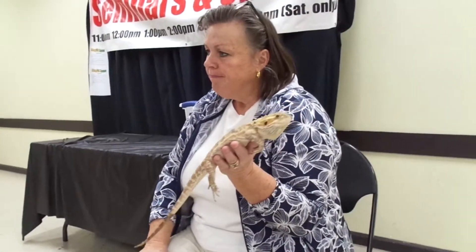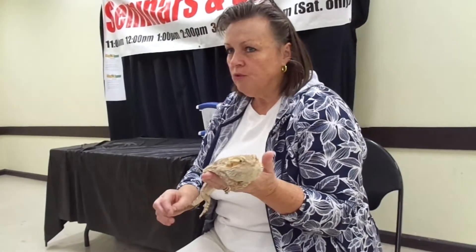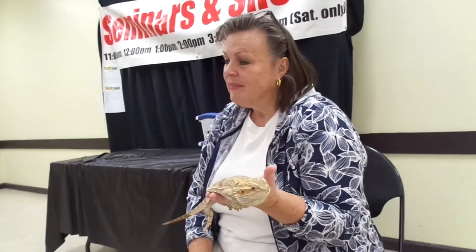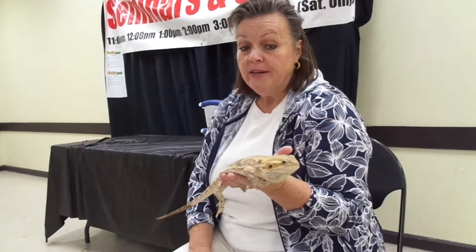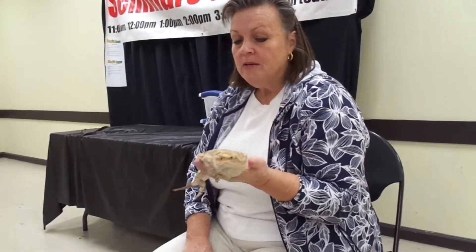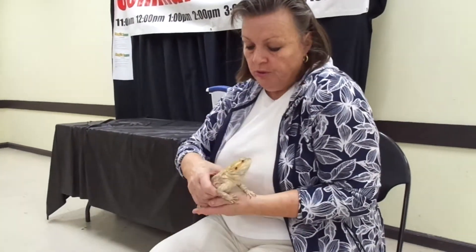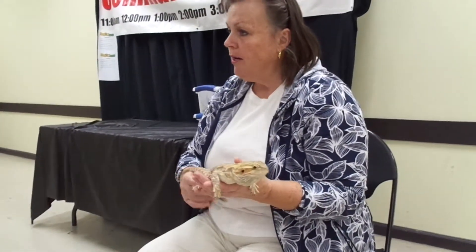Do you know where bearded dragons are from? Based on their skin and how they feel, do you think they're from a dry climate or a wet climate? They're from the desert — they're from Australia. Because they're from the desert, they like it dry and they don't drink a lot. If you set up a bearded dragon you don't have to put water in their tank.